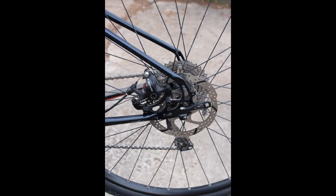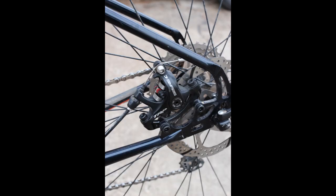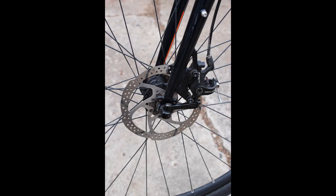The bike has TRP Spire cable-actuated disc brakes both in front and back, with 160 millimeter rotors. They are post-mount rather than the more up-to-date flat mount, but it makes absolutely no difference in how they function. These are excellent brakes under almost all conditions.